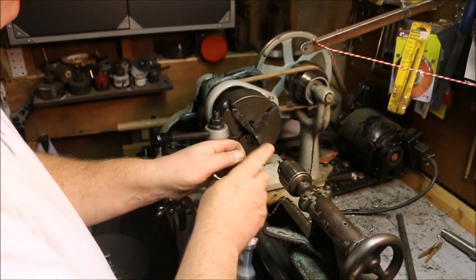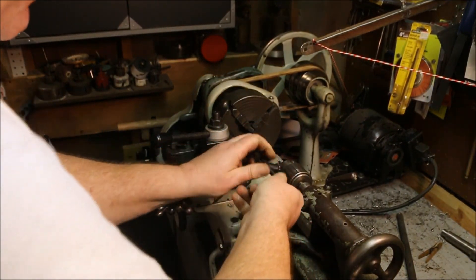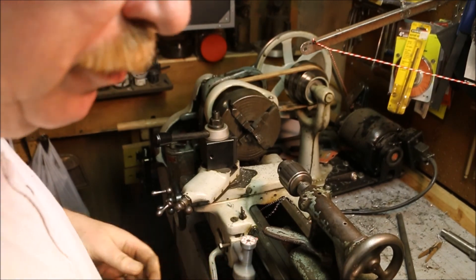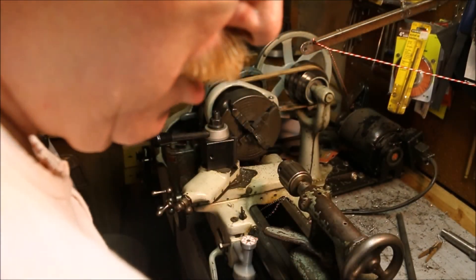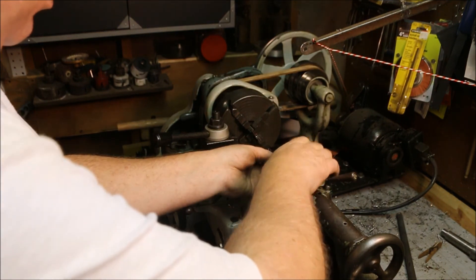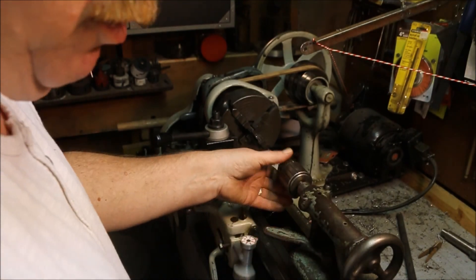Now, for a 12-24 thread, the book actually calls for a number 16 drill bit — I don't own a number 16 drill. The nearest fractional size is 3/16 and I have a bunch of those, so I'm going to use a 3/16 to bore this and make it ready for the 12-24 tap.